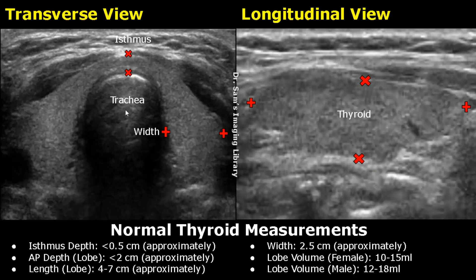This is the trachea. The depth of the isthmus can be measured in the transverse view by placing one caliper at the anterior margin of the isthmus and the second caliper at the posterior margin of the isthmus. The normal depth must be less than 0.5 cm.